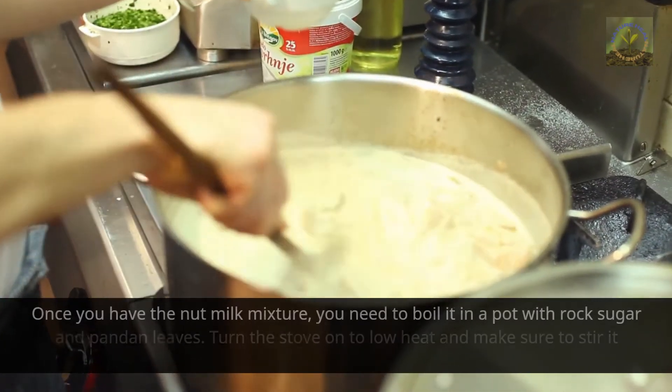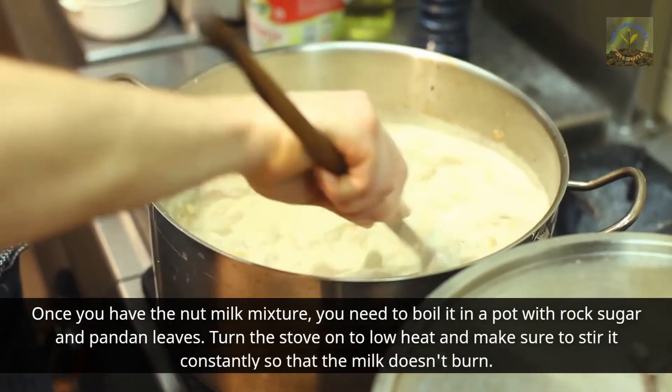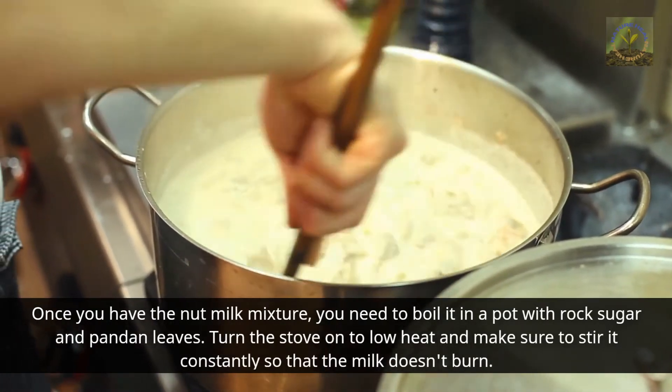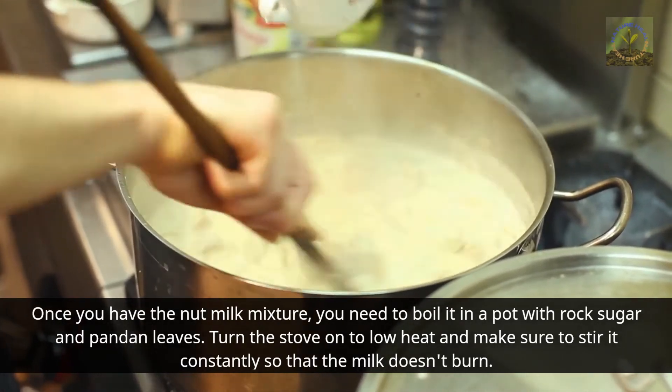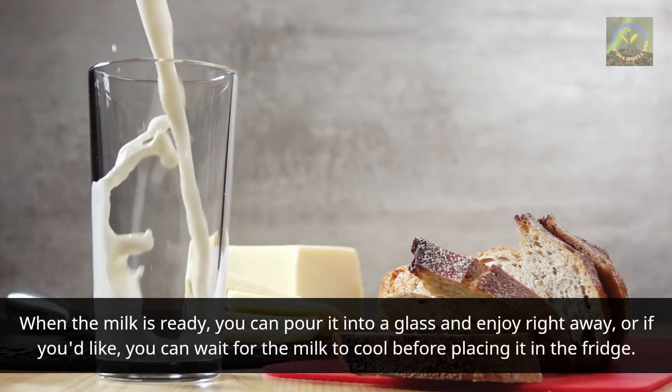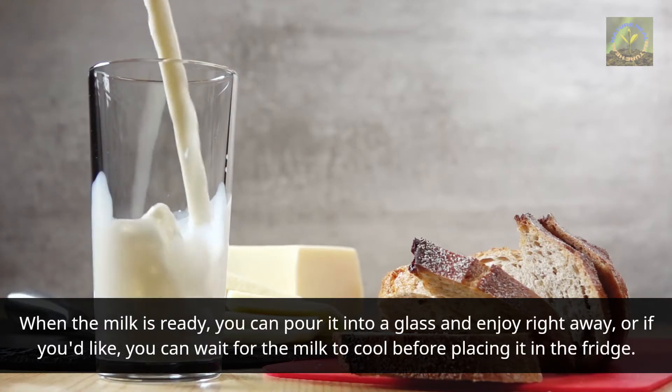Once you have the nut milk mixture, you need to boil it in a pot with rock sugar and pandan leaves. Turn the stove on to low heat and make sure to stir it constantly so that the milk doesn't burn. When the milk is ready, you can pour it into a glass and enjoy right away, or wait for it to cool before placing it in the fridge.